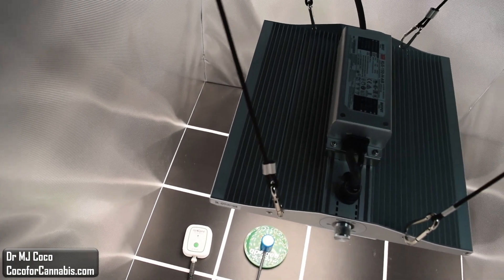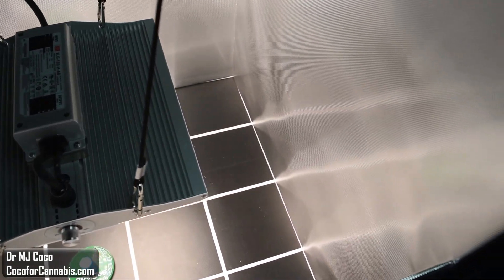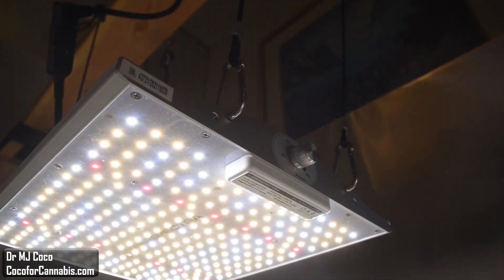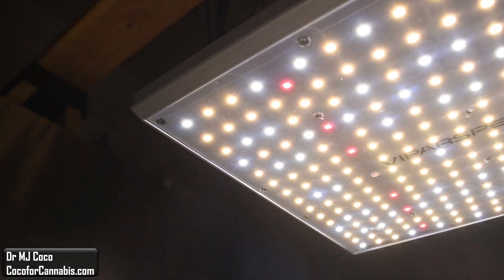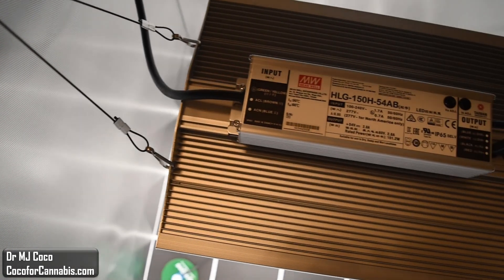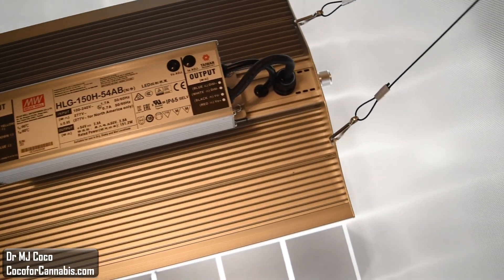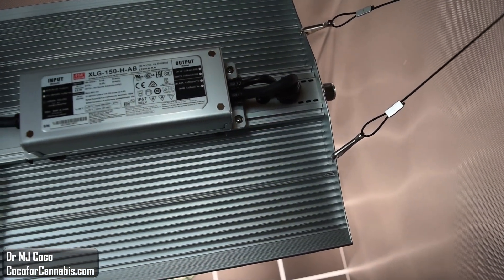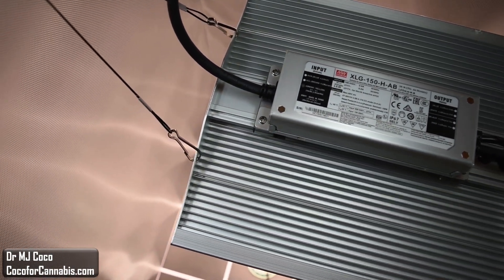Today I'm testing the new ViparSpectra XS1000. It's the latest and smallest addition to the XS series. Last fall I tested the ViparSpectra XS1500, which earned a top pick for 2x2 foot coverage. This XS1000 draws only 120 watts — will it be enough to light up a 2x2 grow space?